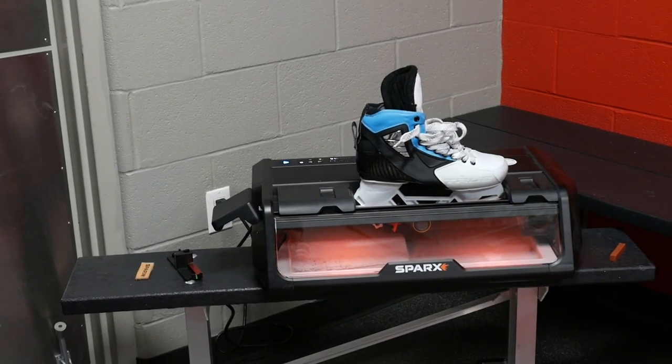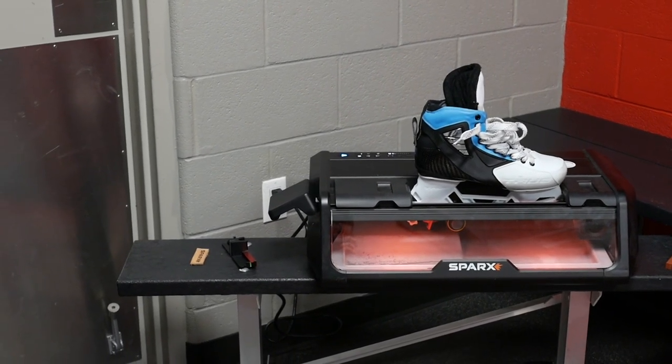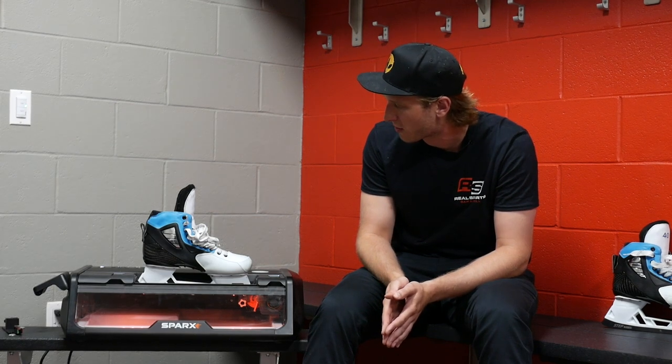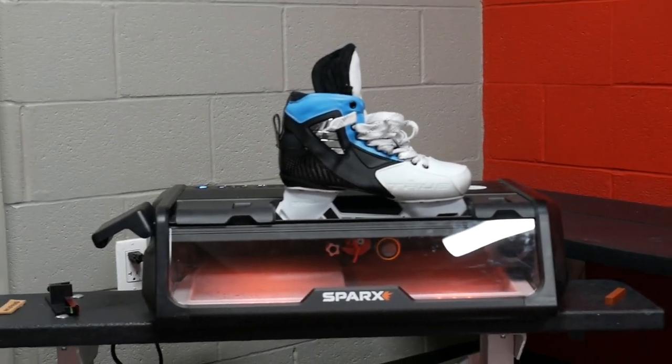It's just hard to find a good skate sharpener, especially when you're used to such good professional sharpenings all the time. You can tell the difference. I think with the Sparx Machine the biggest thing is it's just consistently good all the time.